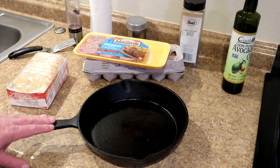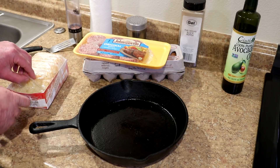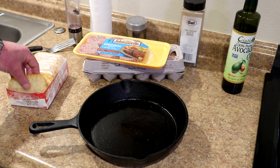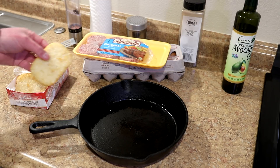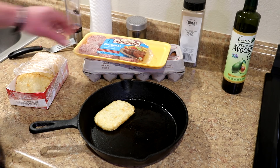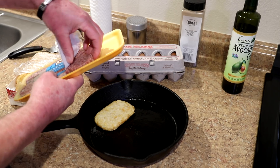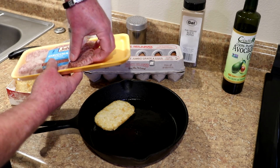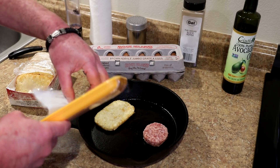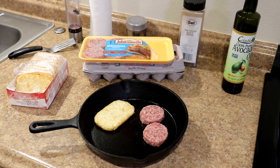I have my trusty 10-inch cast iron skillet that I got for $8 at Walmart. It's slightly oiled on the bottom. I usually use fresh potatoes, but they take about 45 minutes to cook, so today I'm just going to use one of these pre-made hash brown patties. I also have some Johnsonville pre-made breakfast sausage patties — I'll put a couple of those in there too.